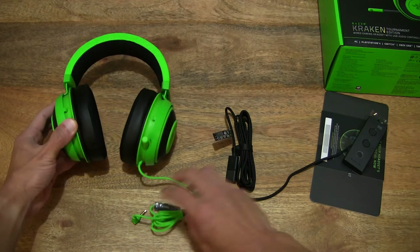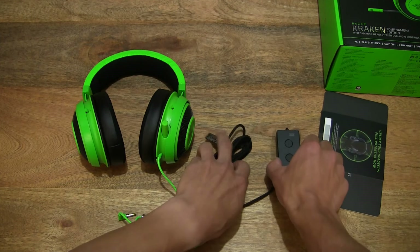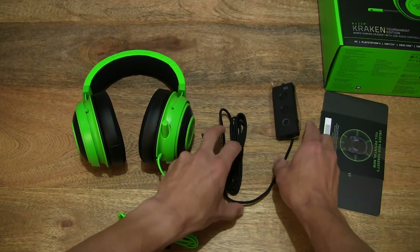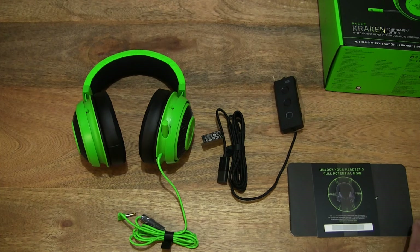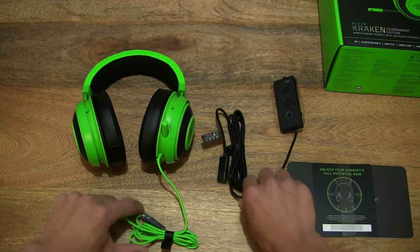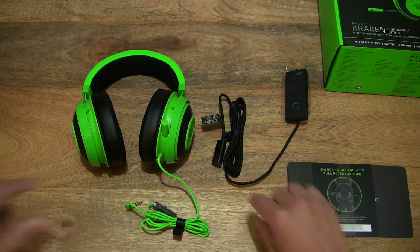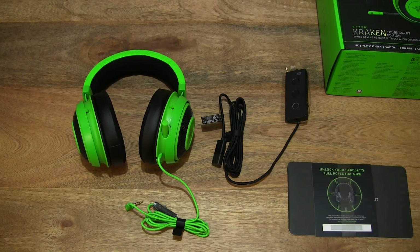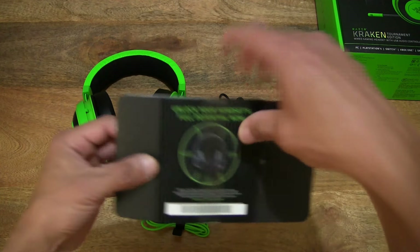Setting the box packaging to the side on the right-hand side of the frame, and just laying the contents out across the tabletop so you have a nice clear view of all the items contained within this Razer Kraken Tournament Edition gaming headset box packaging. Right there are all the items from the box packaging.